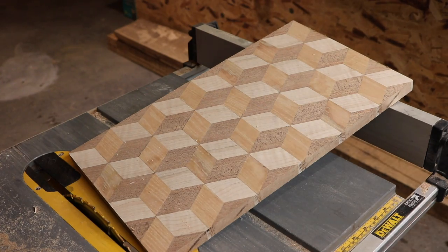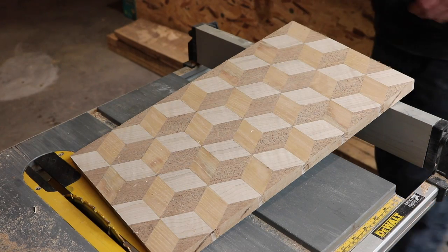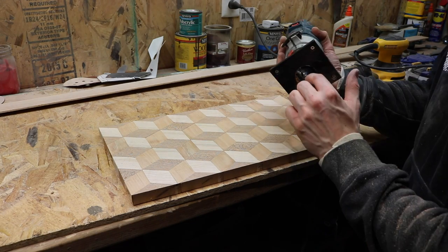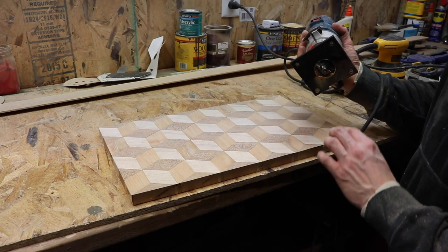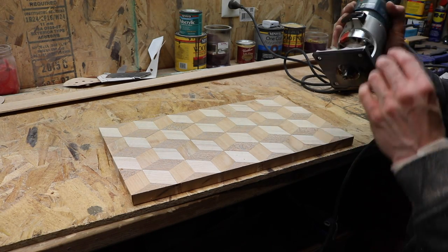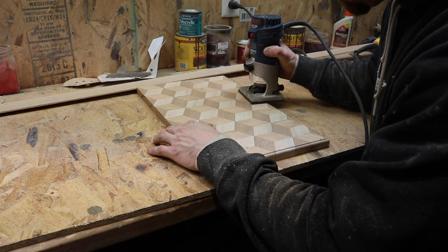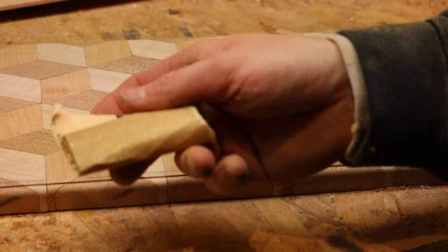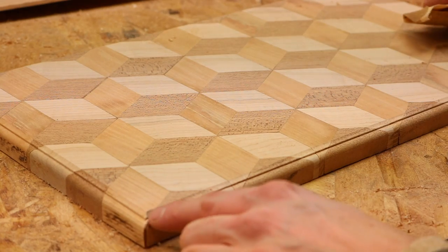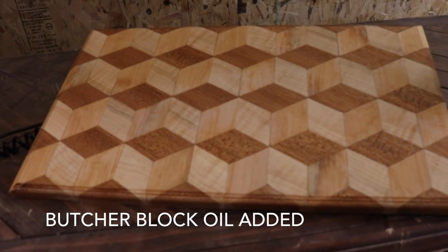More or less, that's your cutting board. We've got twenty and eleven sixteenths by twenty and three quarters — so it's a thirty-second off square. We're going to take our router, set just barely enough to get a little round effect all the way around. Then take our sandpaper and hand sand it to get all the little burns off. That's it — you've got yourself a 3D cutting board.